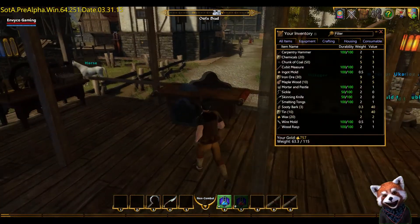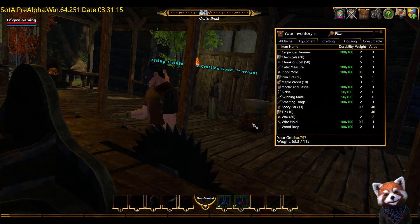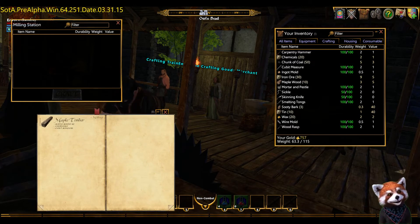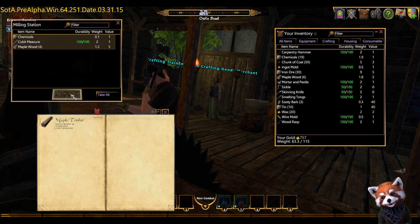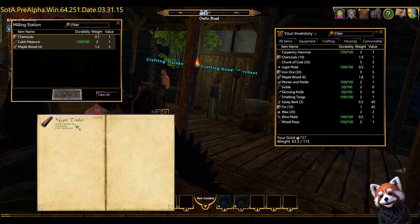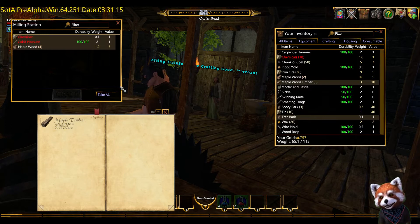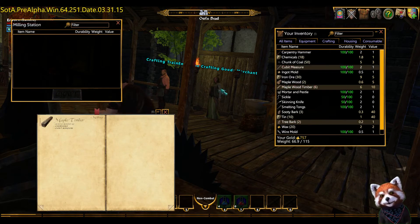First of all, we need to head out to this crafting table here, which is the milling table. Double click on that. I haven't got the recipes myself, so I'm going to be discovering these myself. We can use the maple timber — double click on the maple timber. You'll get that automatically with your new character. Click craft, take all. I believe we need two of these, so we need to do that twice. You can see it automatically puts all the bits and pieces in your backpack. Click craft and take all.